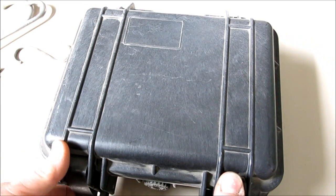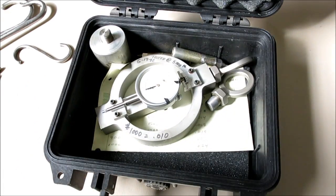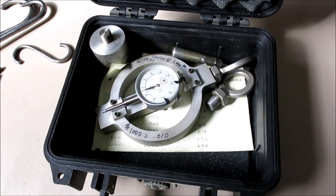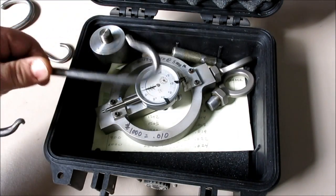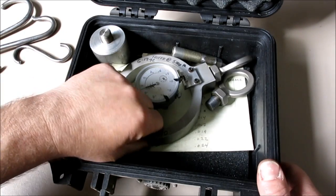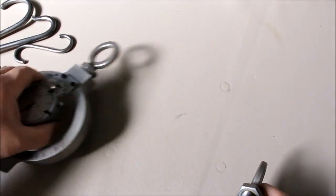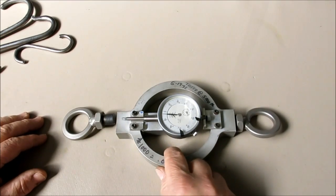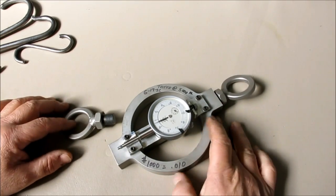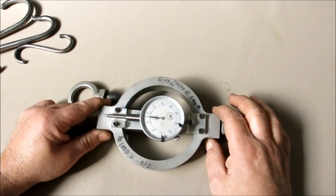All right, so what we got in here — a lot of people were really interested in this homemade dynamometer that I had, that I showed when testing the hooks. So I figured we'd just kind of go over it a little bit. So it's called a ring dynamometer.